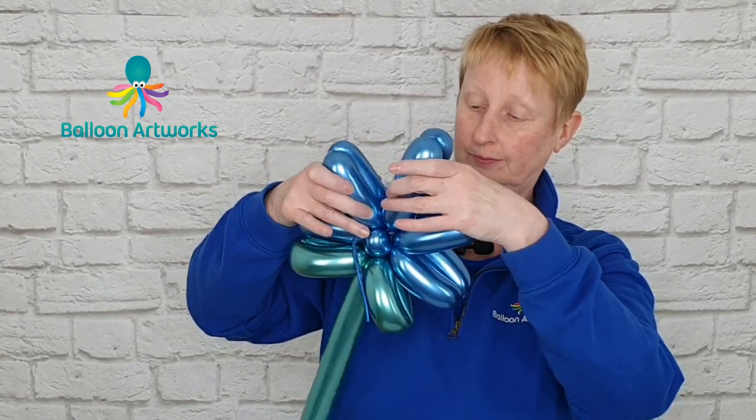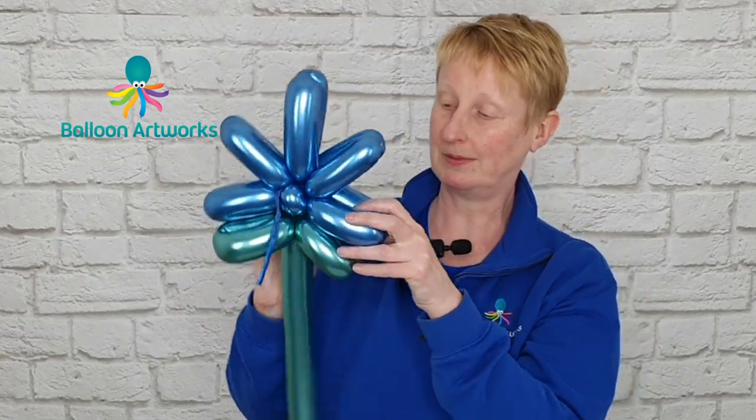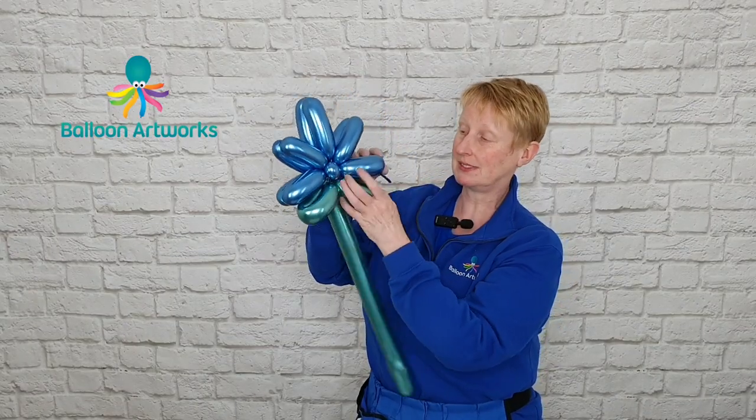Just arrange everything. So that's nice and secure on top of your flower stem. Take hold of this long piece of slack.